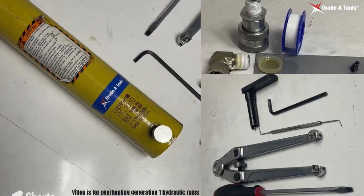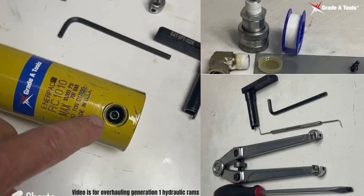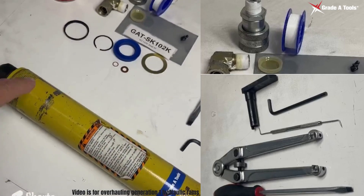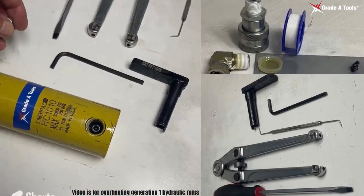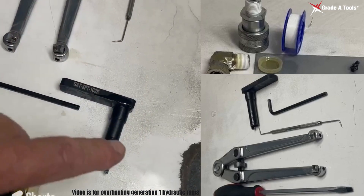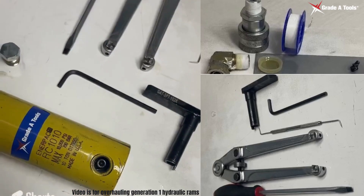The first thing to notice is that when you take off your cap or your hydraulic fitting, you'll have a screw down in here which holds your return spring in. We will use the Grade A Tools spring removal tool along with an Allen wrench — or in some cases a flat head screwdriver — to take that off.